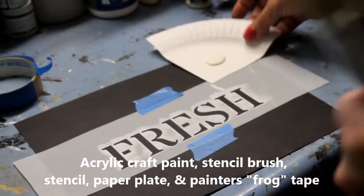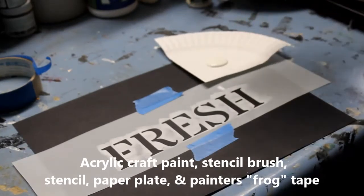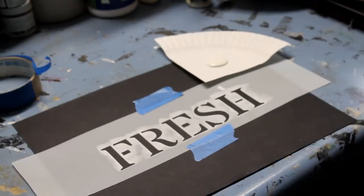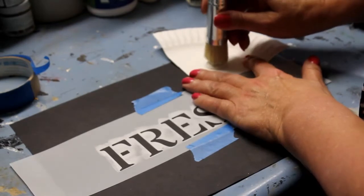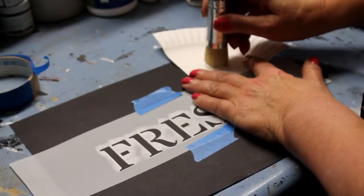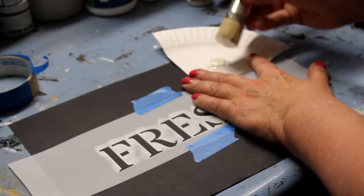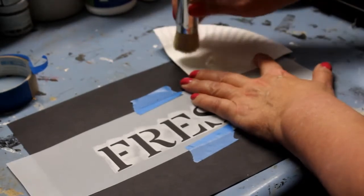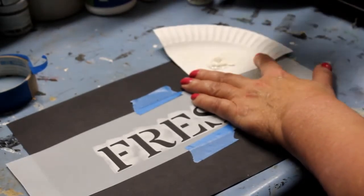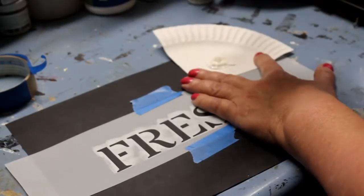I've already put some paint on this piece of a paper plate. I like to use it because it gives me room to tap off the paint, which is a really important step, and then I can just throw it away when I'm done. So I'm going to load some paint onto the brush — dip it in perpendicularly, and you can see there's quite a lot of paint on there. So I'm gonna take some of it off and tap it on my plate until it gets nice and dry. That looks about right right there.